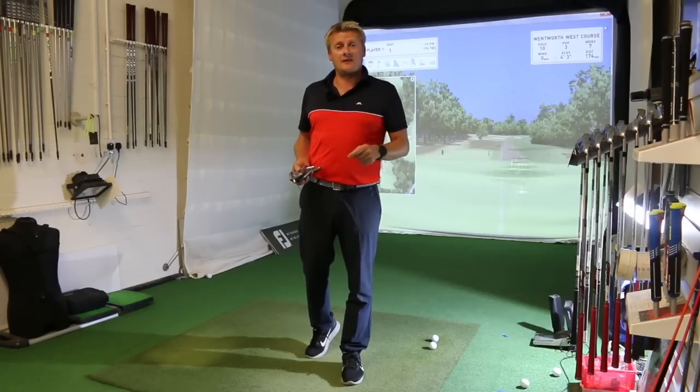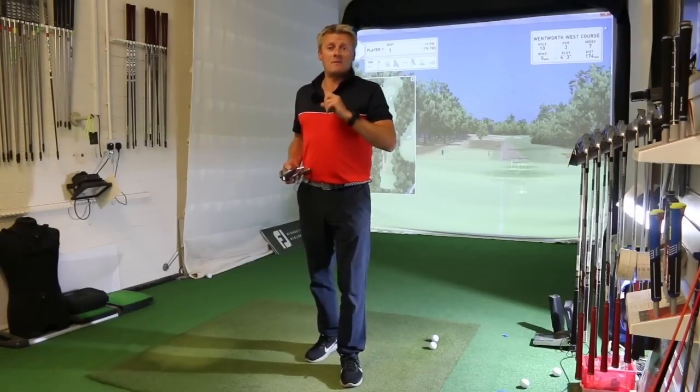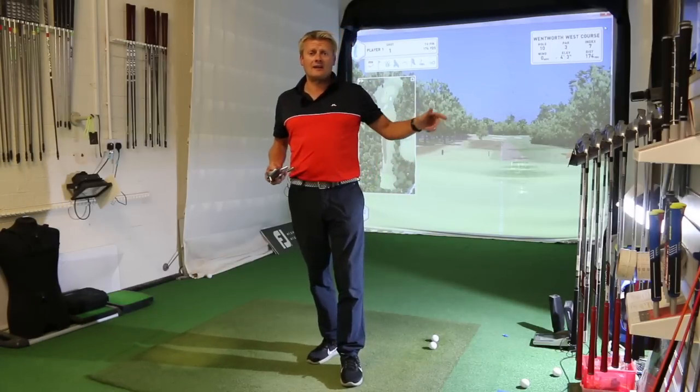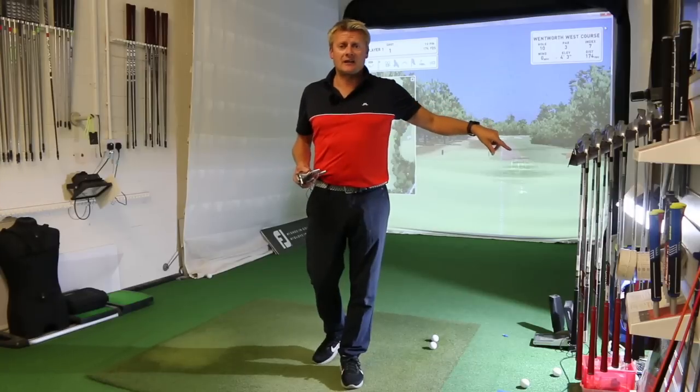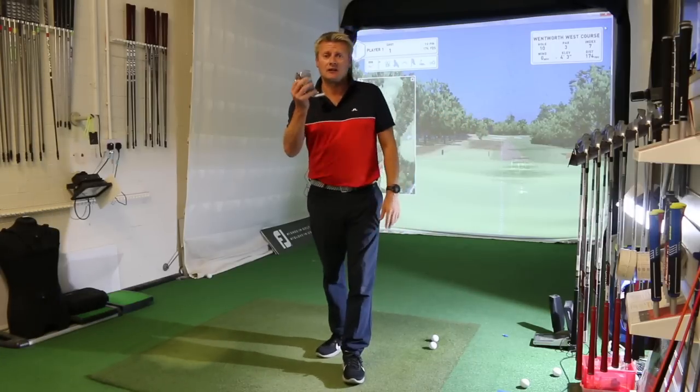If you do like the channel and want to hit the subscribe button — DWG logo down the bottom there — subscribe to make sure you don't miss out on future review videos, free lesson tips, and obviously a few giveaways as well. We've got a nice giveaway happening at the minute; make sure you click on the link below to win yourself a Nike driver. But let's have a little look at these irons.